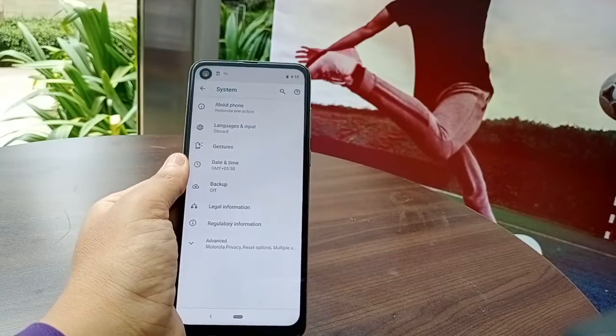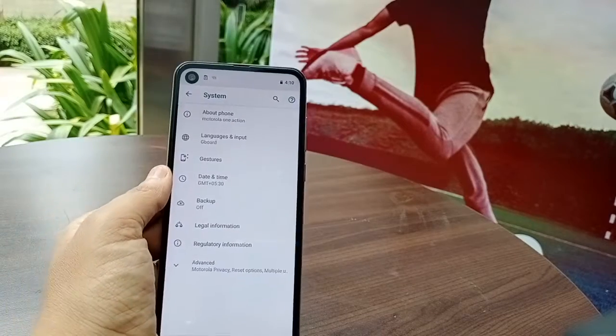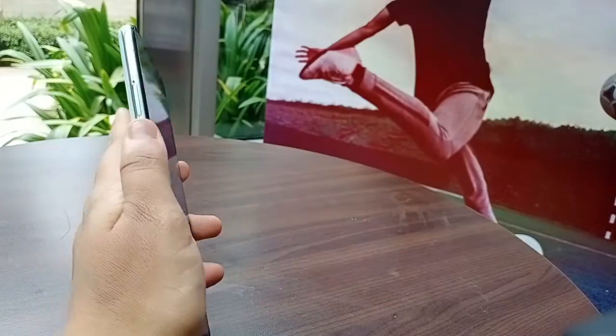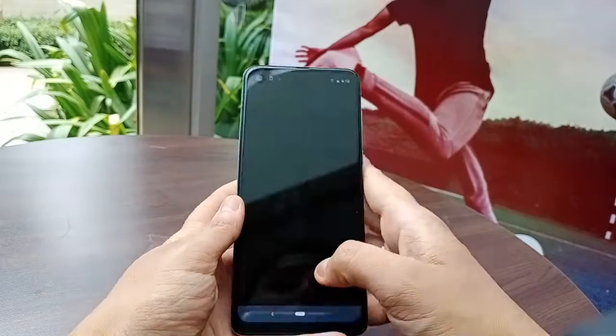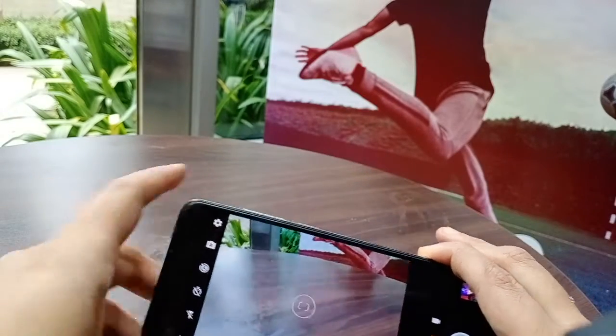The phone has 4 GB RAM and 128 GB of storage, which is great. It has a hybrid SIM tray, so it's not a dedicated SD card slot. Now let's jump to the camera section, because that is the major highlight of the phone.